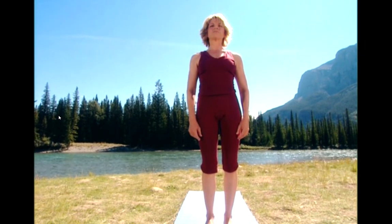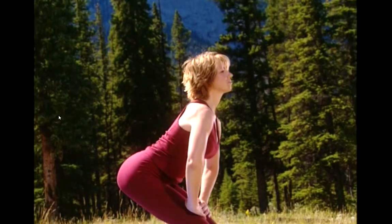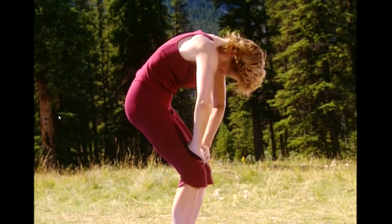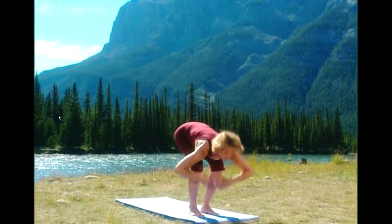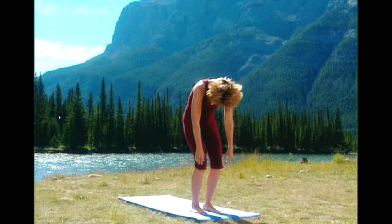We're going to speed it up a little bit. Hinge at the hips, round the spine. Exhale. Lengthen the spine. Lift your chest. Drop your body down. Exhale. And round all the way up. Shoulders, neck, and head.